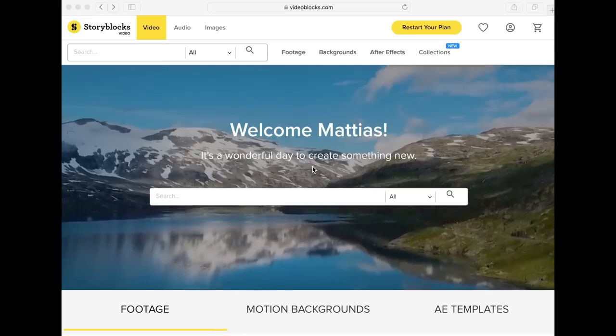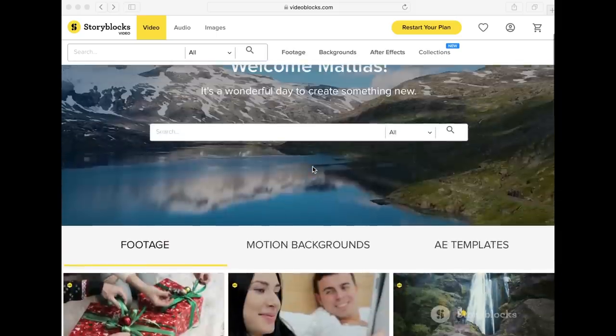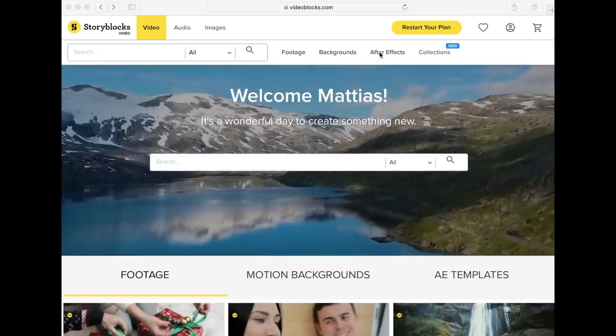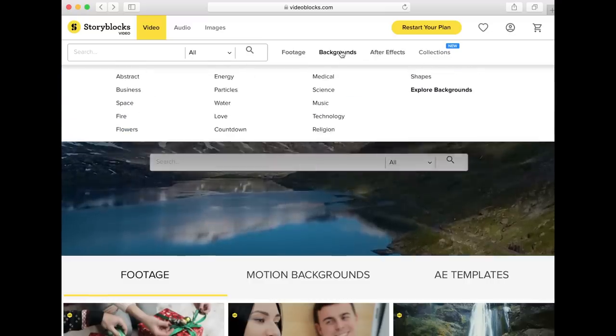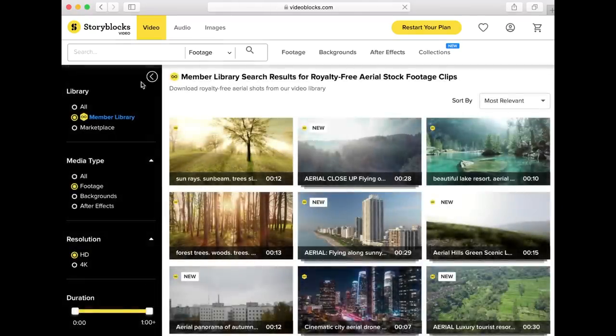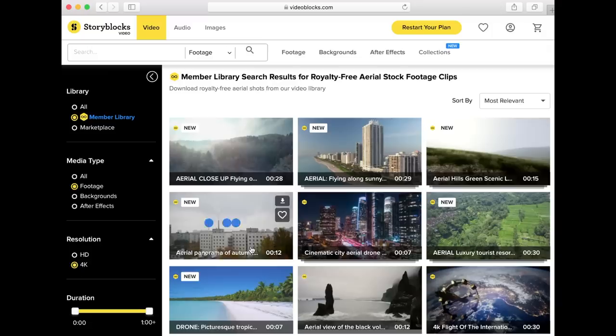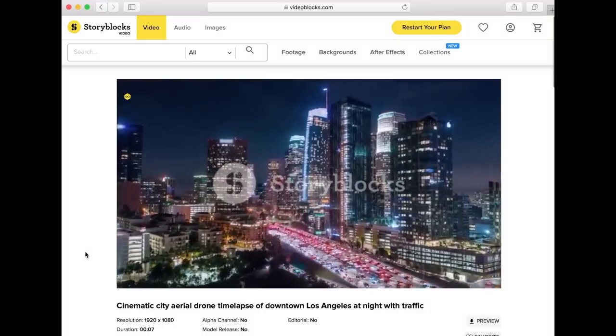This video is brought to you by Storyblocks Video. If you're ever in need of a quick video clip for B-roll, after-effect templates or motion backgrounds, then Storyblocks Video is an affordable subscription-based option. Download as many stock videos as your hard drive can take from their member library in both HD and 4K. You also get exclusive discounts on Marketplace clips where the original artist takes home a commission of the sale price. It's all royalty-free, so you can use it for commercial and personal projects such as your YouTube videos.